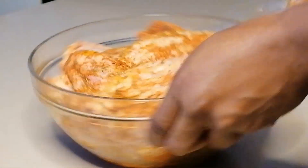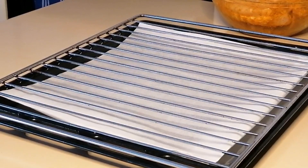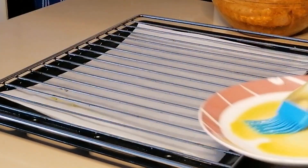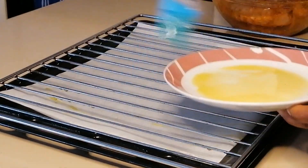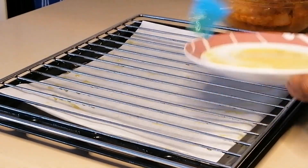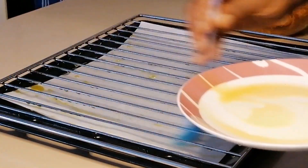This way all the ingredients will get into the chicken really well. After 6 hours, here it is. Now place baking paper on the baking tray and place the oven rack on the tray, then brush the rack with some oil so the turkey doesn't stick. I've preheated my oven to 180 degrees.